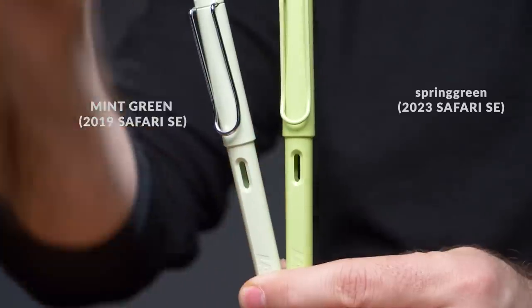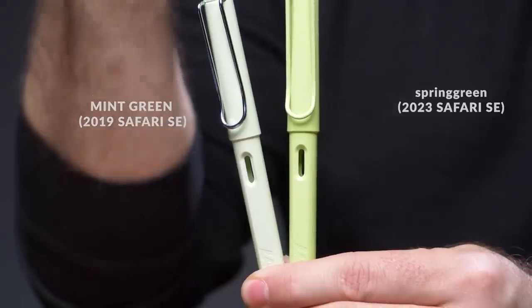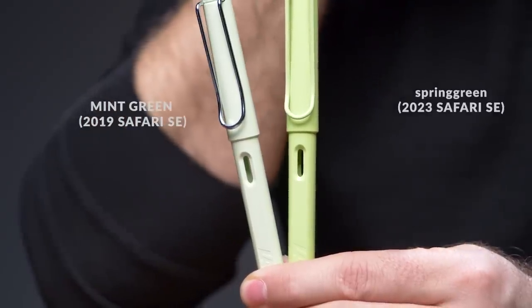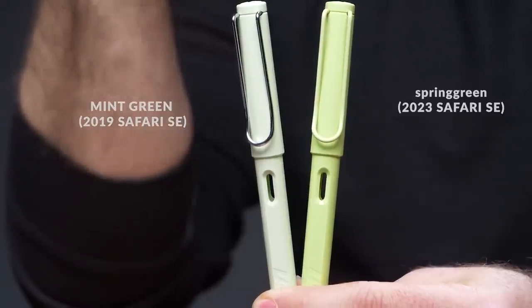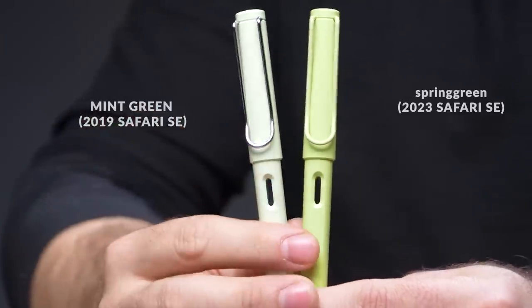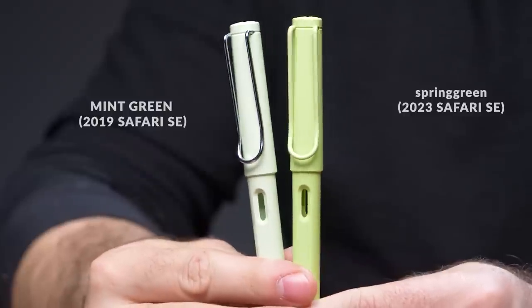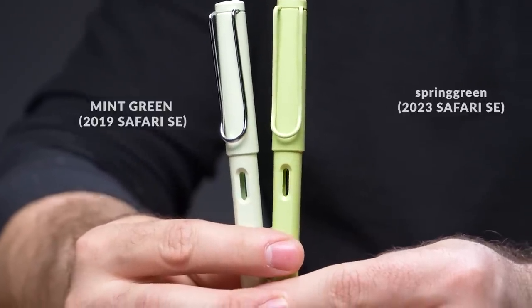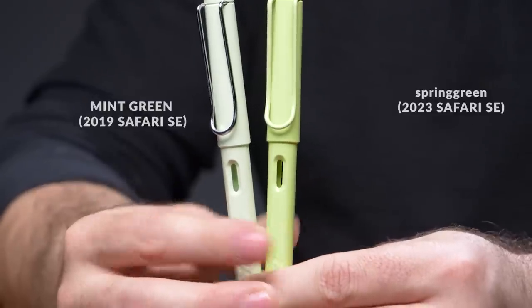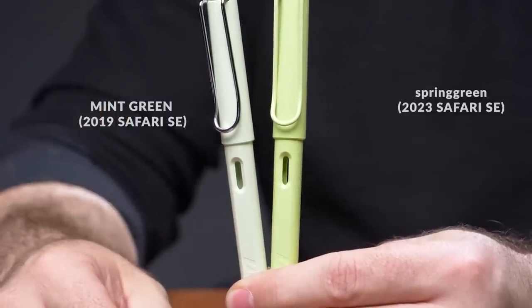Let's take this one pen at a time. I'm going to start with the Spring Green. The one I want to compare it to most is the Mint Green — the Pastel Special Edition from 2019. The Mint Green is definitely a little lighter in color and doesn't have as much yellow to it, and it's got silver trim. The Spring Green color kind of makes sense — I think of spring as a more yellowy kind of green.